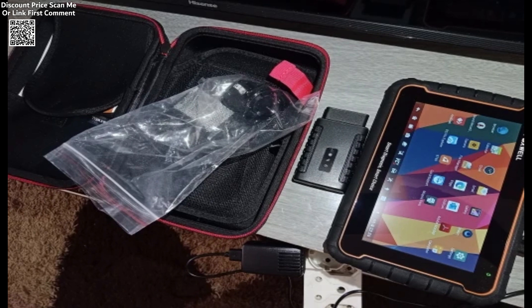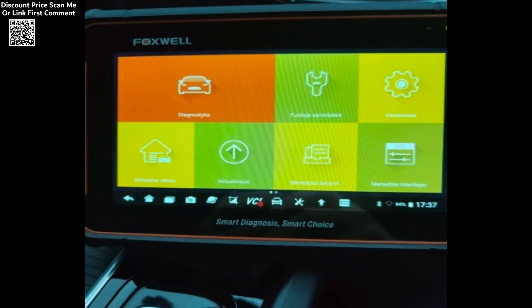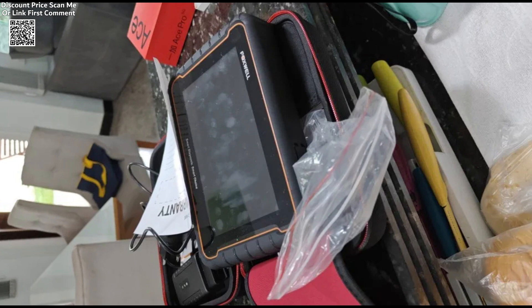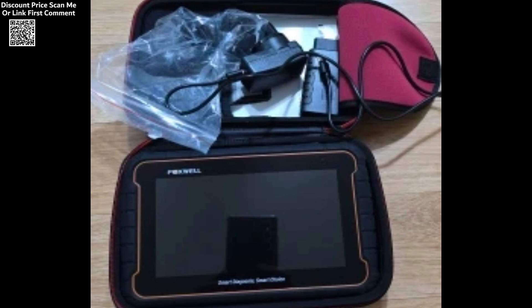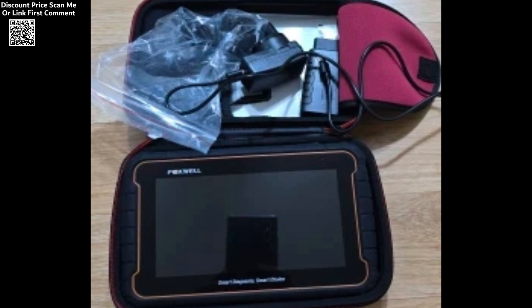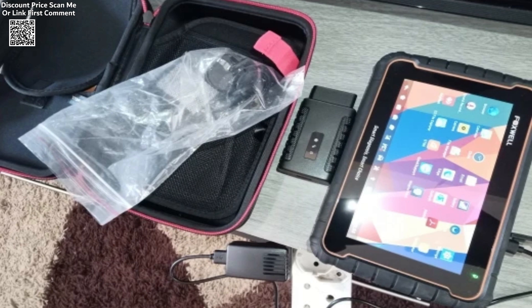The Foxwell GT60 Opti Diagnostic Tool is a powerful and versatile device that sets a new standard for automotive diagnostics. With its all-system scanning capabilities, bi-directional control, and specialized functions, it is an indispensable tool for professionals and car enthusiasts alike. Whether you're performing routine maintenance or tackling complex repairs, the GT60 provides the features and performance you need to get the job done efficiently and accurately.